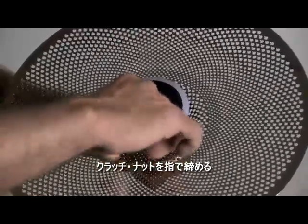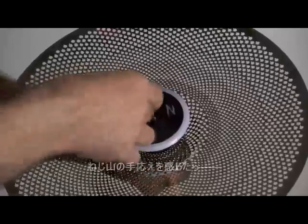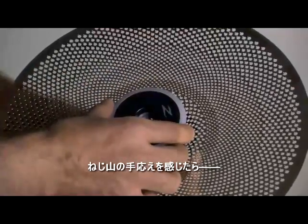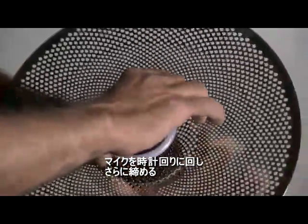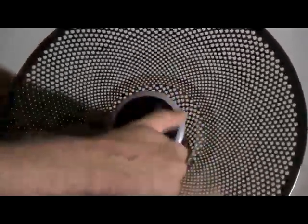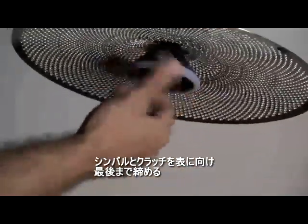Begin tightening the clutch nut with your finger. As soon as you feel the initial threading of the clutch nut, turn the microphone clockwise to continue tightening. Turn the hi-hat cymbal and hi-hat clutch right side up to complete the tightening.